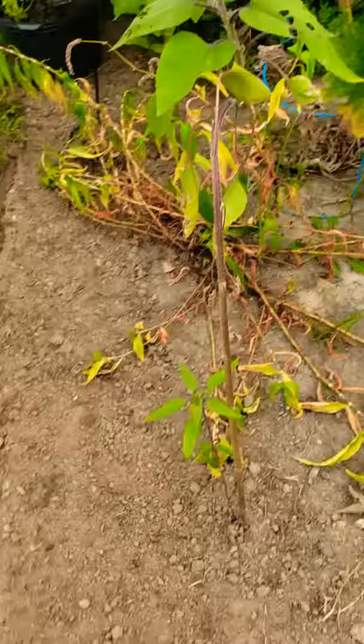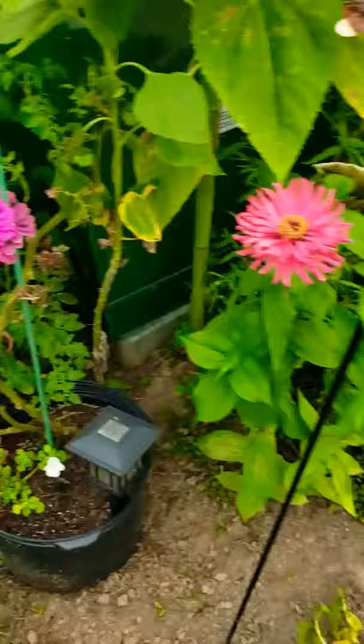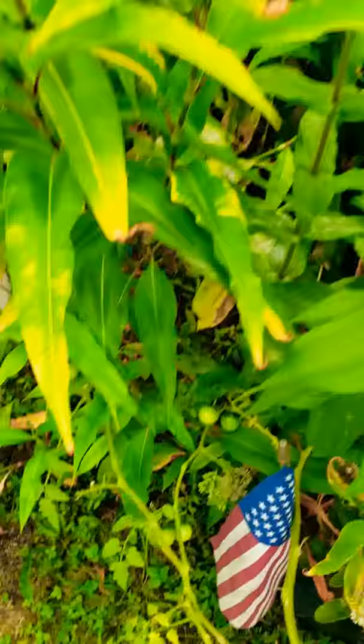Sunflowers are alive — look at how beautiful that is. And they were transplants doing quite well. So some cherry tomatoes.